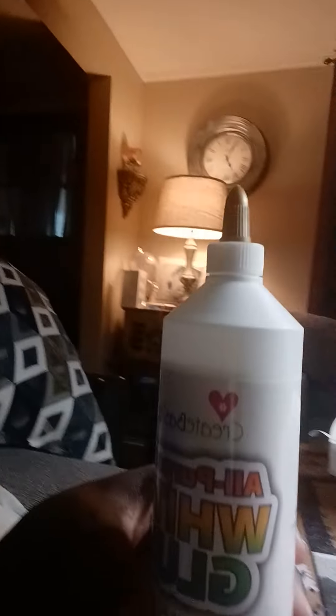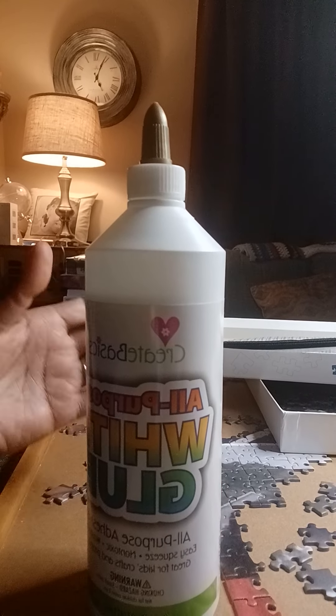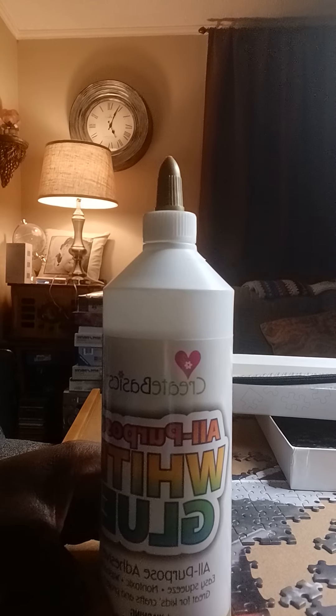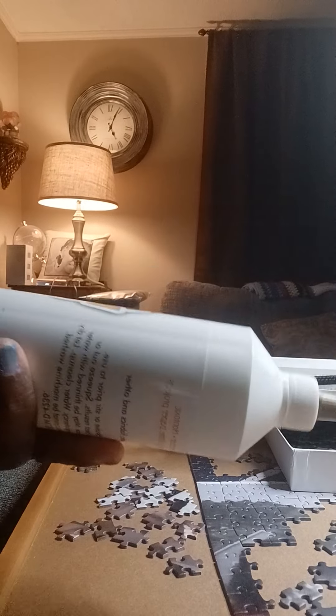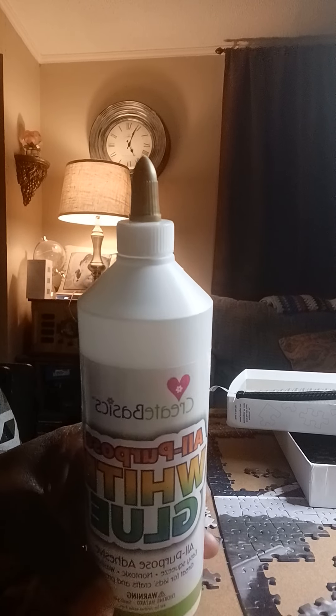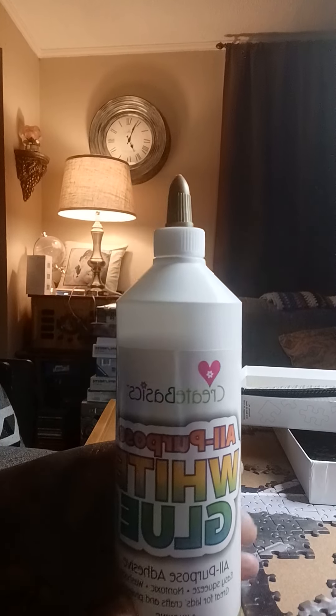So this is the first glue — it's just a white all-purpose glue, I got it from Walmart. It's 120 milliliters. When I use it, I actually dilute it with water.